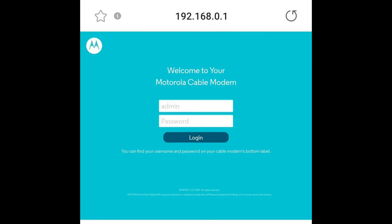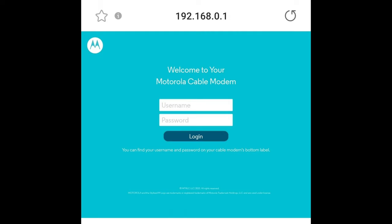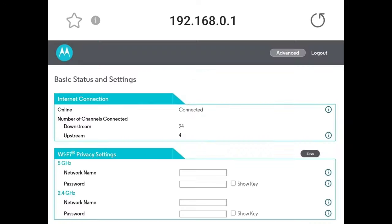I entered the IP address from the instructions into the address bar and it brought me to a login screen. I entered the username and password provided in the instructions and selected login. It then brought me to a screen saying 'for security, you must enter a new password before proceeding' — I entered a new username and password and selected save. Then I logged back in with the new credentials. On the next screen, I entered the same Wi-Fi network name and password as our previous router, selected save, then logged out. Once I did this, everything previously connected to our old router was now connected to our new modem router.